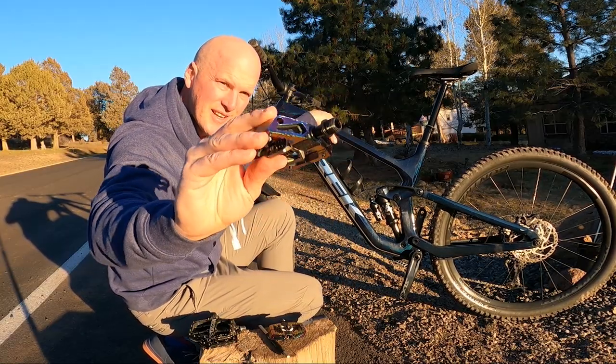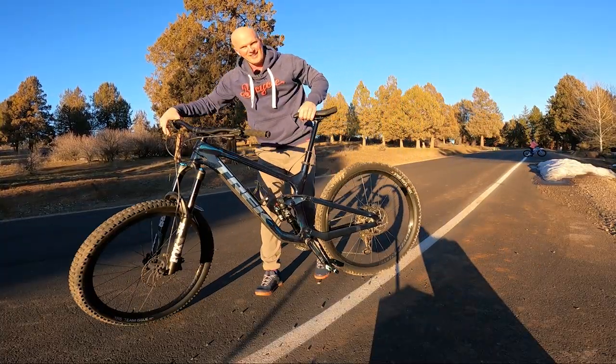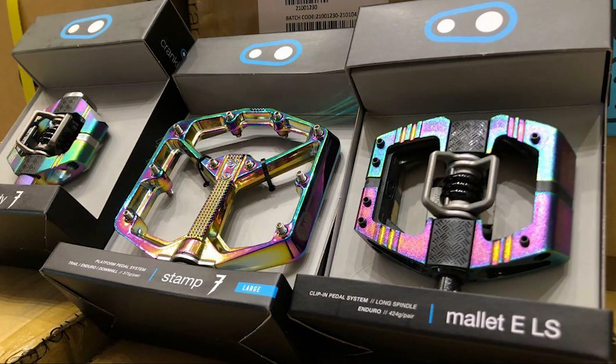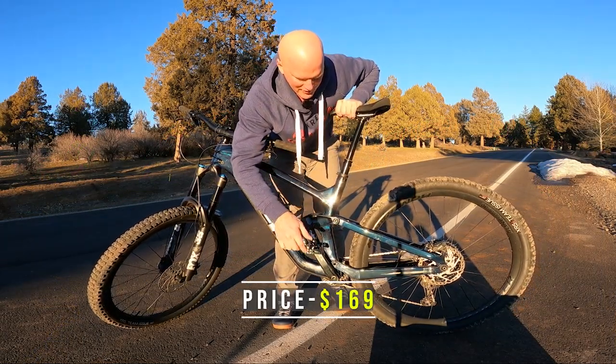Check out those — that oil slick. Got these pedals on there. I got these oil slick Mallet E long spindle pedals on sale on Amazon. Once again, I'll go ahead and throw the description and the price down there and the link in the video description.